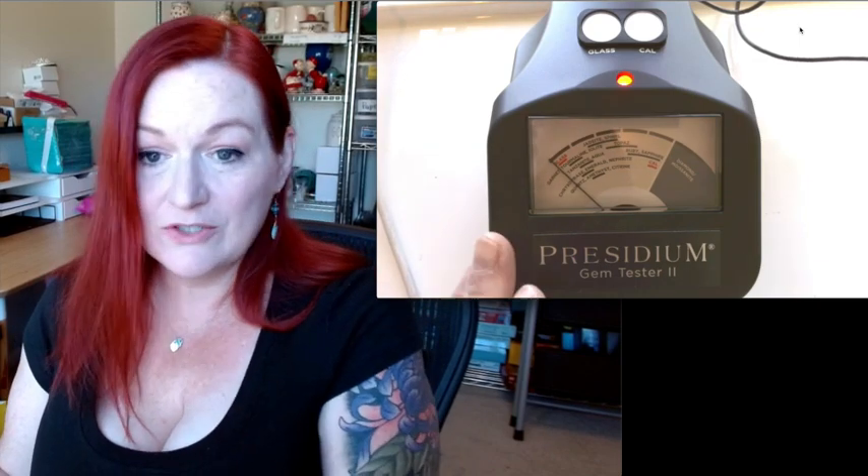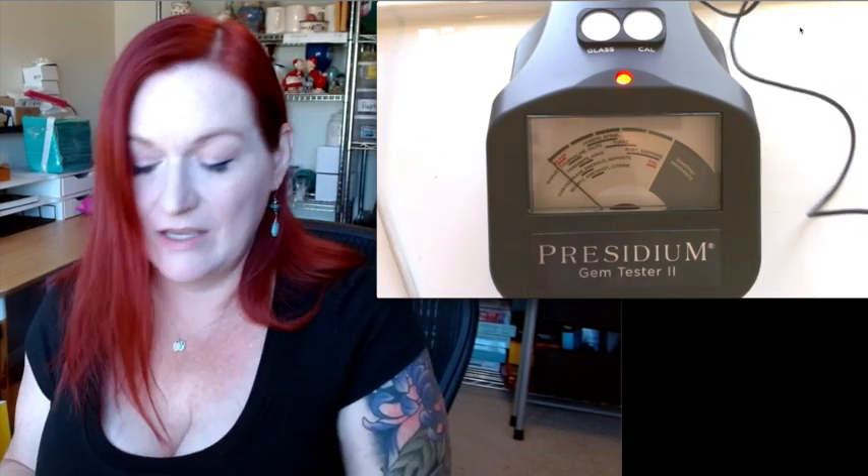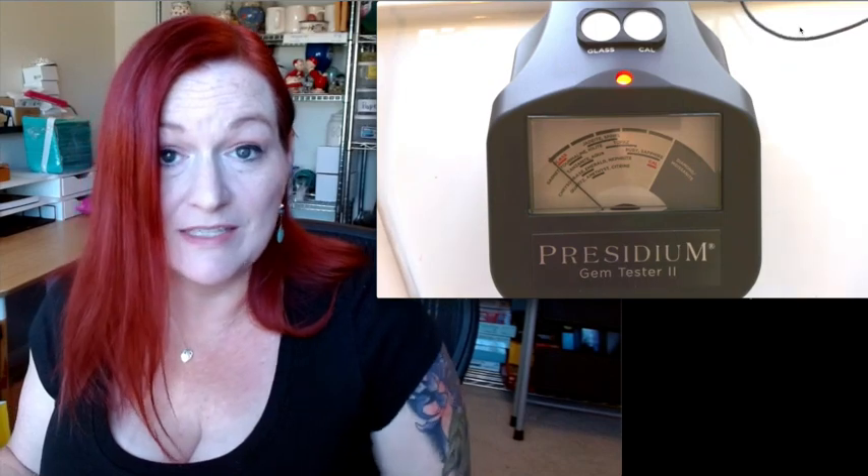All right, I hope you found this video helpful. If you're interested in a Presidium gem tester, I have a link for the one I got down below on Amazon. They are pricey, but it's a cost of doing business if you're selling jewelry and you want to make sure that you're accurately listing items so that you've got happy buyers when they get them at home. Thanks so much for watching and I'll see you on the next one. Bye!